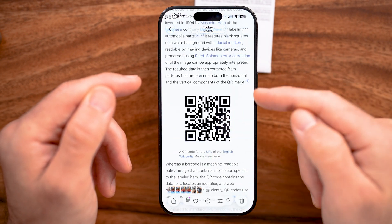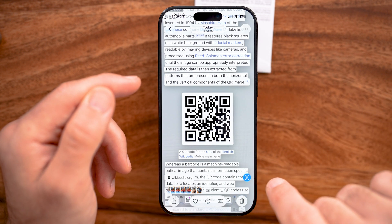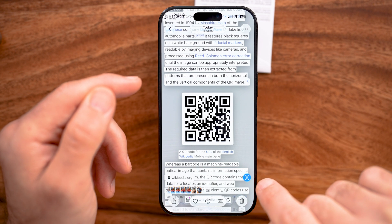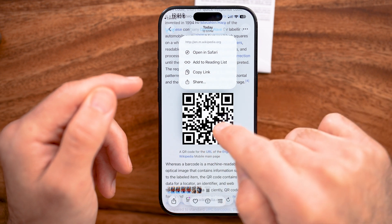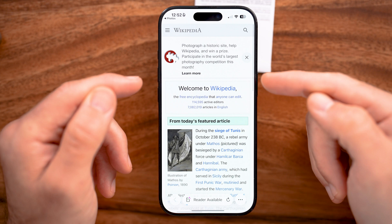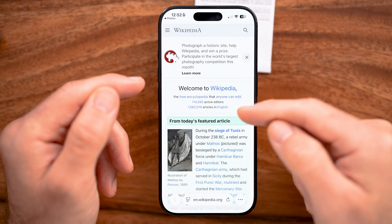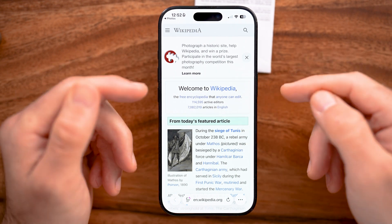Now all we need to do is hop out of here and open up the Photos app, then open that screenshot with the QR code. At the bottom right you can tap on that little button and it recognizes all of the text including QR codes. From here, press and hold on that QR code and then hit 'Open in Safari.' So whether it's in person using the camera, a screenshot, or already on your phone, you can open up and scan that QR code.